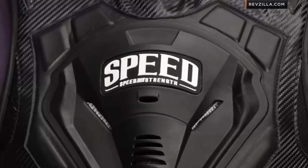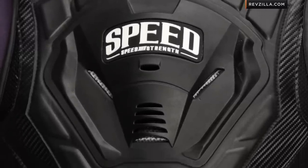If you know the moto space, we've seen external chest and back armor become very popular over the last few years. This is Speed and Strength's flavor on it.